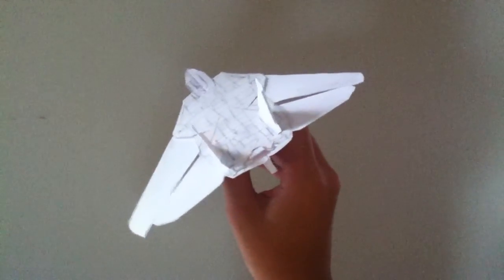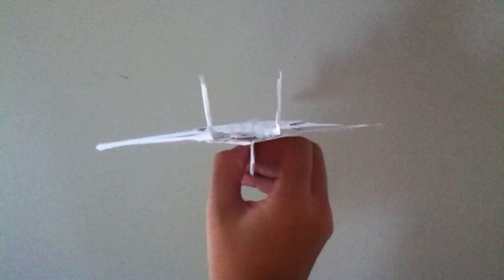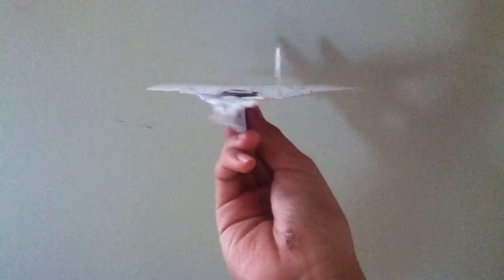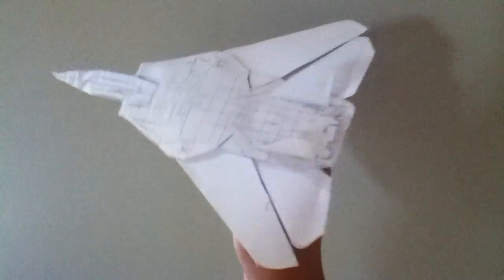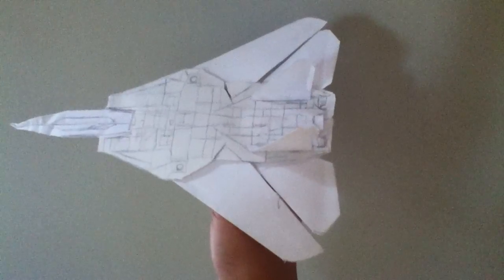This is Yellow13Ace bringing you the Paper F-14 Tomcat. This plane is a pretty good flyer. I put a weight here so that it can fly better, because without the weight it just gets tail heavy, starts stalling, and crashes. This plane does have variable sweep wings.